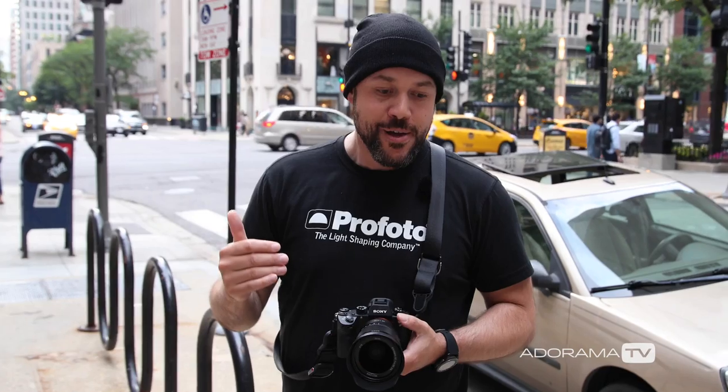Now that I've explained this to you, I want to show you as I walk through the city how I'm able to photograph people and they'll have no idea it's happening. It's a really cool way to document and photograph everyday life without disturbing the situation. So let's go.